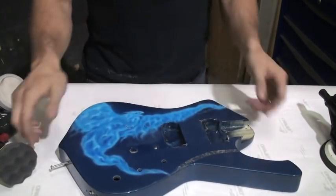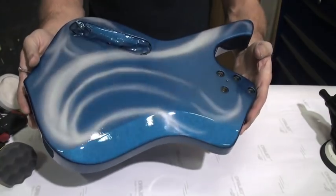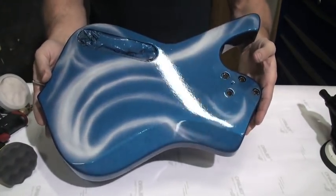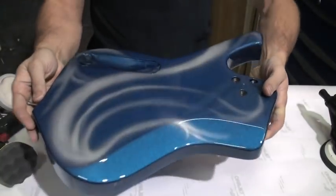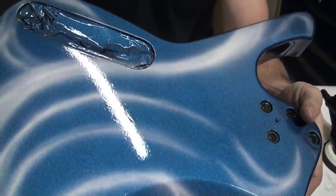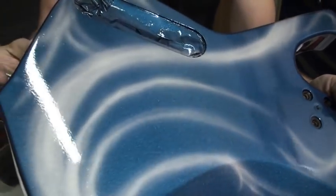Over here we have the back of the guitar, which has not been sanded yet — it's still at its full original gloss. But if you look very closely, you can see that it's not perfect; it's got some orange peel in it. So let's take that out.